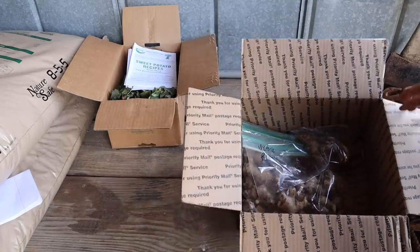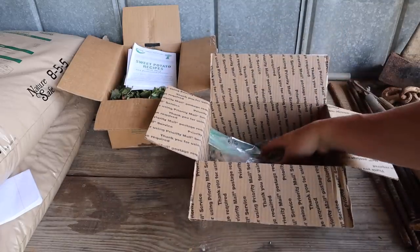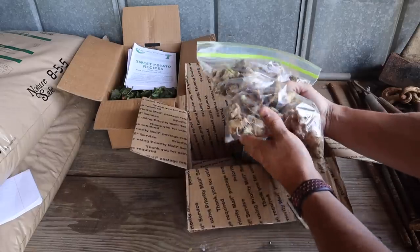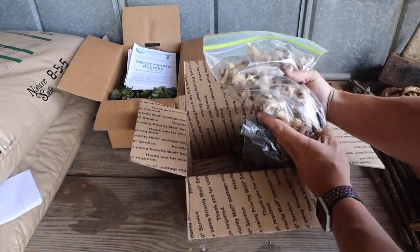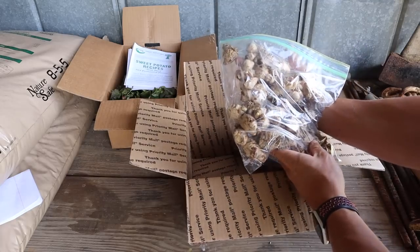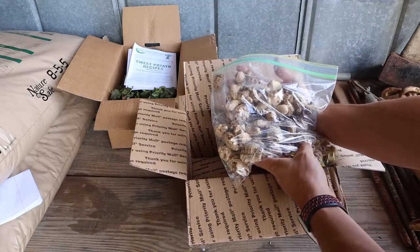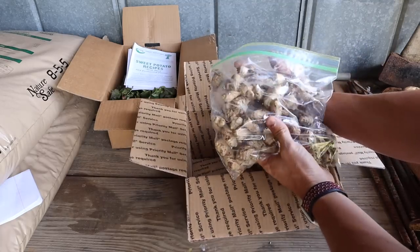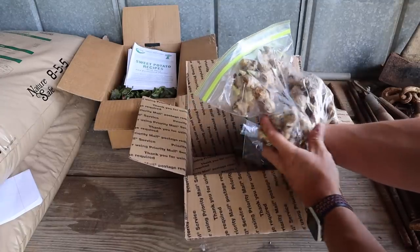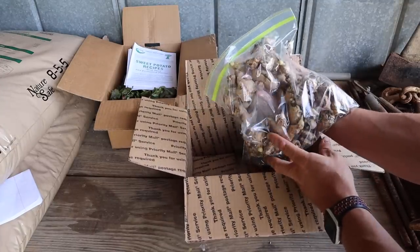Looky looky what we got here — one of our great viewers sent me some ginger to grow. I've never grown ginger before, but that's nice looking stuff right there, got some sprouts on it. According to her I can just plant this in the garden in a row. If I'd had my own ginger I wouldn't have had to go buy some when we made our kimchi earlier.